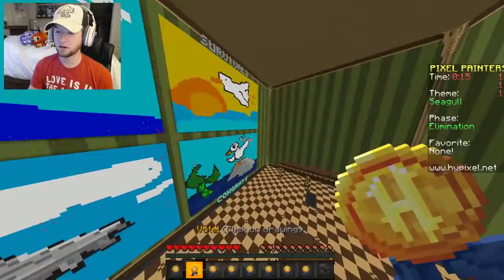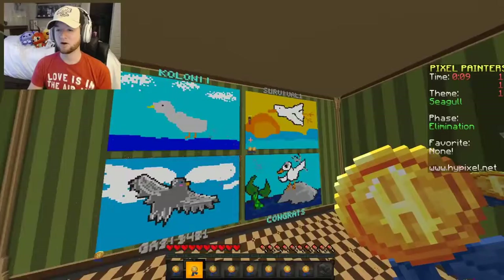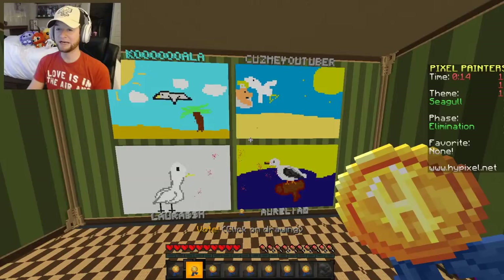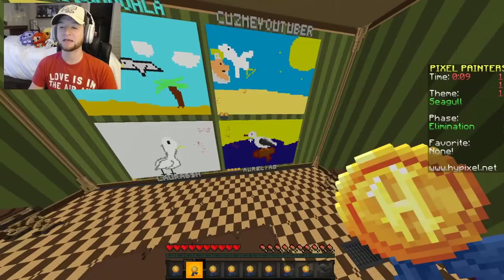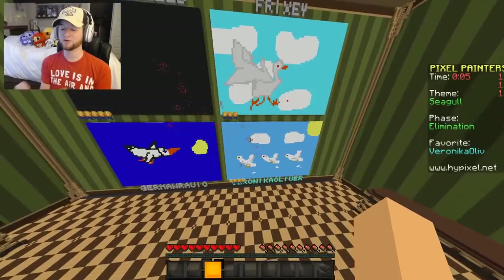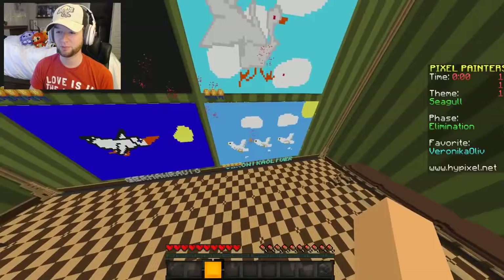Okay, cute cute cute. I'm gonna vote — seagulls aren't really gray, are they? I think I'm gonna vote for that one up there. Oh my goodness, I'm winning! Let's see — oh, all these look good. Oh, that's what a seagull looks like! This one down here has the gray wings. I gotta vote for that one. Wait, were they doing Little Mermaid stuff too? That one down there looks really good. There's three of them — and are they pooping? I think those seagulls right there are pooping.